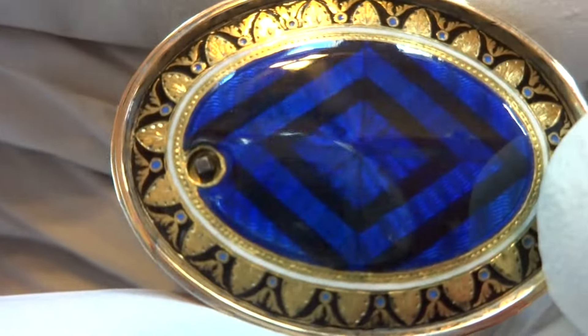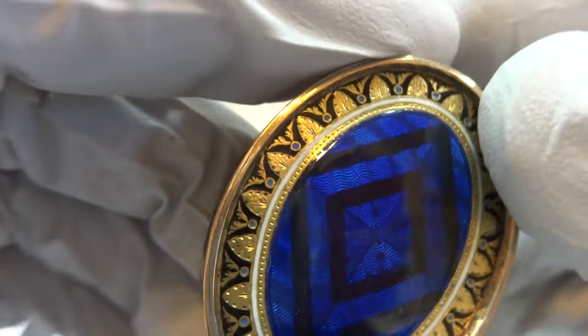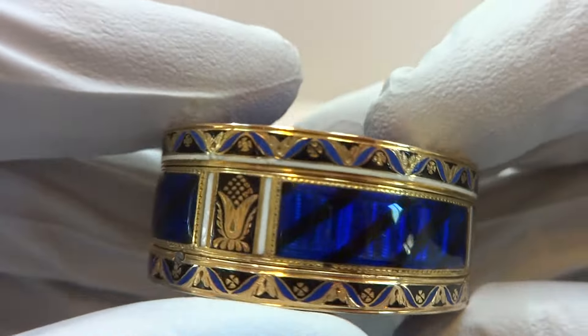Just look at the detail of this. It's just amazing — all the tiny little enamel work within all of the engravings.